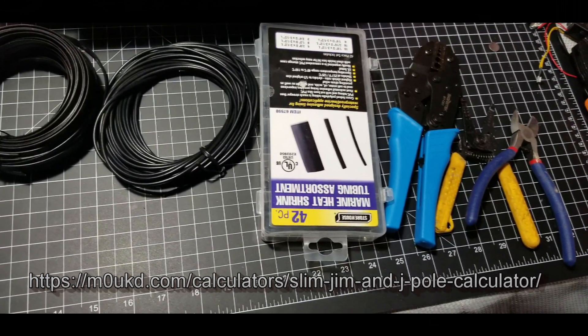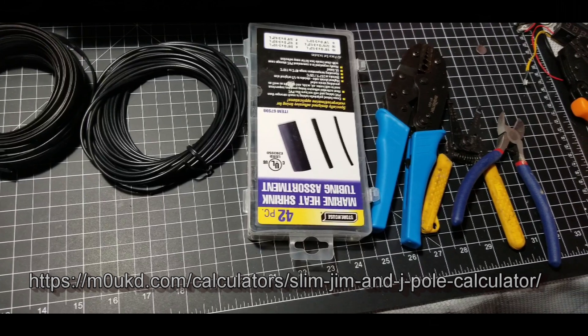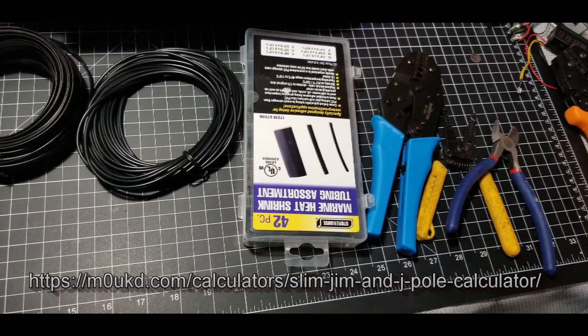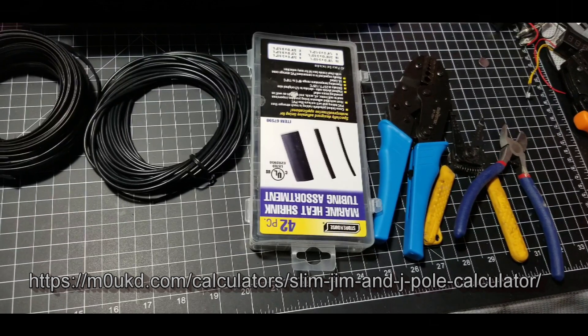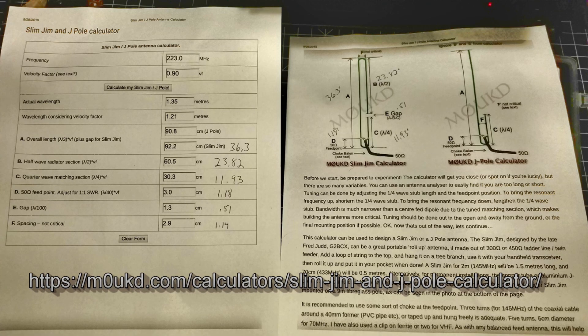It's a pretty similar process if you were going to do 2 meters or 70 centimeters. Now, to do a combined 2 meter and 70 centimeters antenna, there's a little different additional process you have to do there, but there's plenty of instructions on how to do these kinds of antennas and projects, and I just wanted to show my take on it.